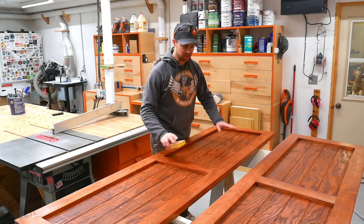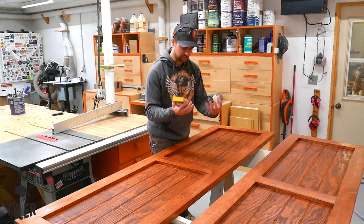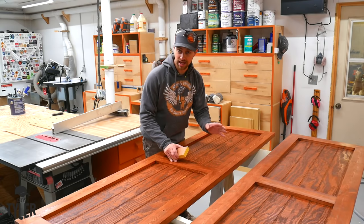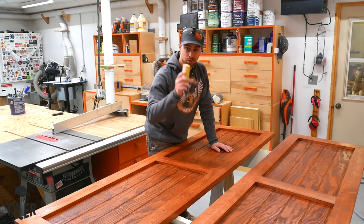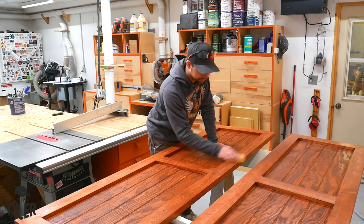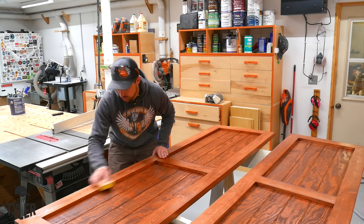We've got sanding sealer on both sides and it's ready to sand. I've got a 150 grit sanding block and I'm going to knock off the raised grain - because it's a water-based finish it pops the grain a little bit, so we need to knock that back down. You want to go very, very lightly because we used a water-based stain as well and can easily remove it. Make sure you do not do this before the sanding sealer - do your stain, do your sanding sealer, and then knock off the popped grain. Very quick, very light, and you can feel the difference immediately.